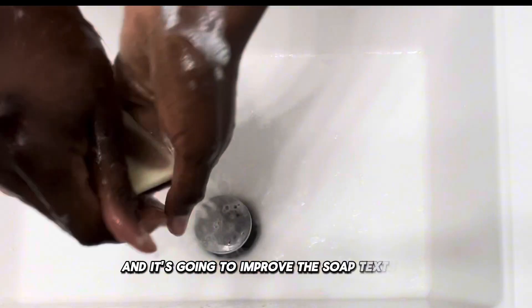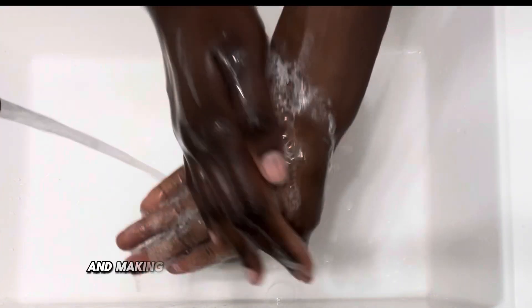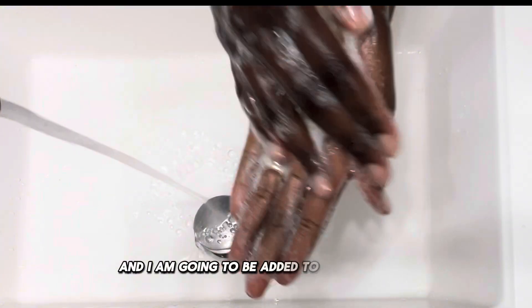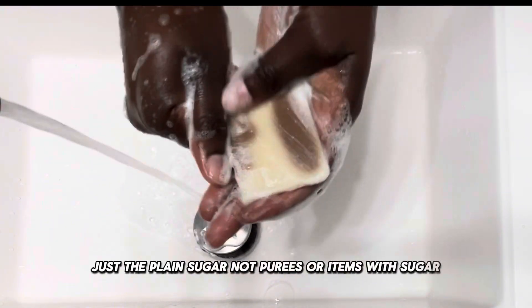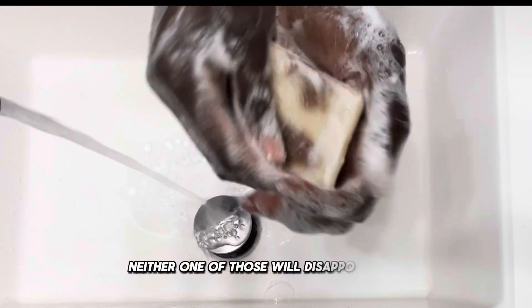Sugar is also a humectant, just like honey. It's going to improve the soap texture because adding sugar increases its smoothness, giving the lather a silkier feel and making it more enjoyable to use on the skin. Sugar is one of my new favorite ingredients. Neither honey nor sugar will disappoint you — go straight for them.